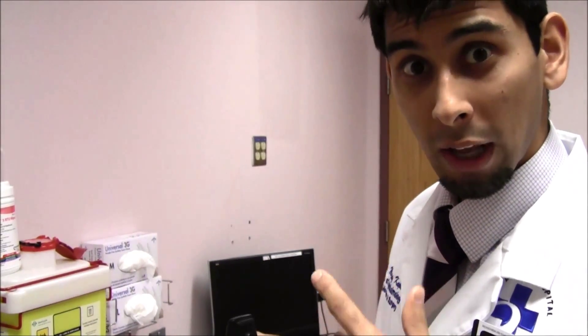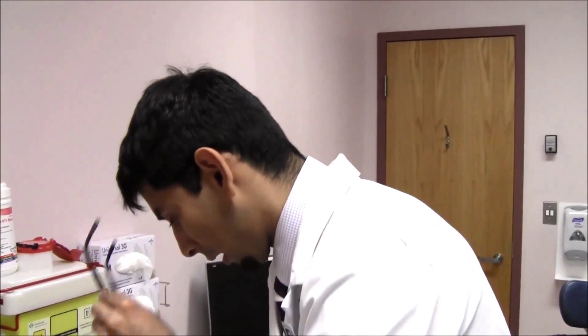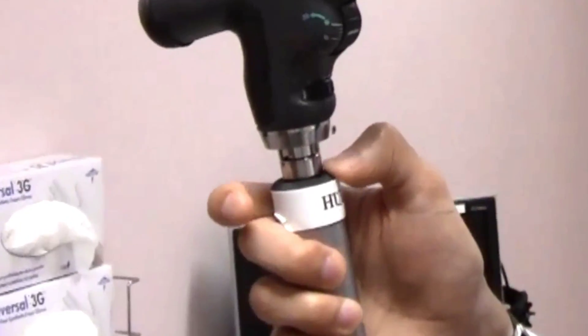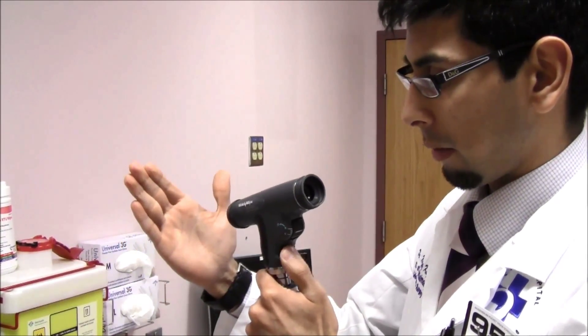Let's go ahead and look at how to start using the panoptic ophthalmoscope. I'm going to set the direct ophthalmoscope down and pick up the panoptic ophthalmoscope. Once again, to turn it on, depress the green and rotate, and you'll see that the light is present.